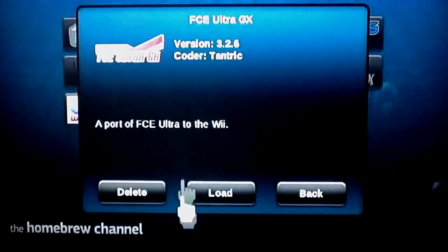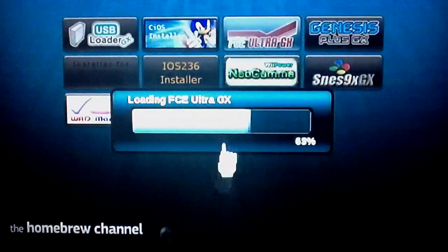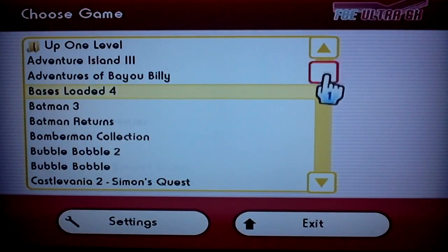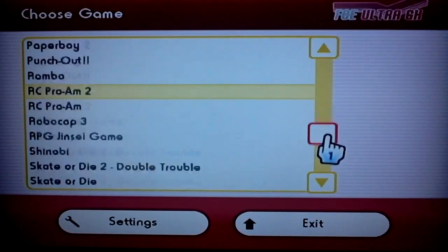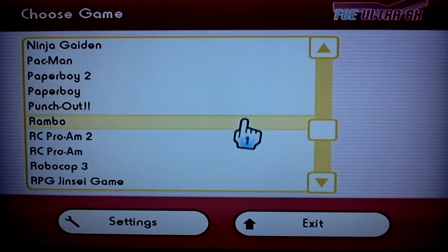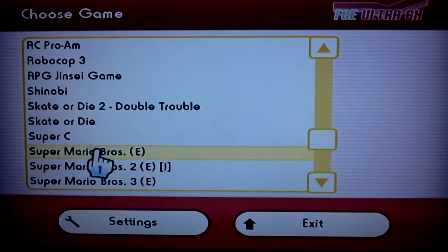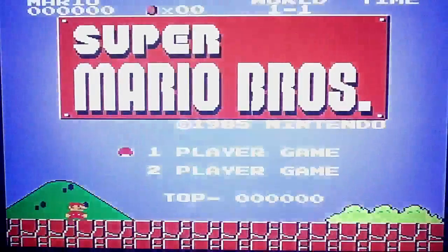First of all let's check out this NES emulator. It loads up fairly quick, and as soon as it loads up it will load up all your ROMs that you have saved in your folder. You can see I have quite a few ROMs, but there's plenty more you can download. I'm going to give you a quick demonstration — let's do some Mario Brothers, check it out.